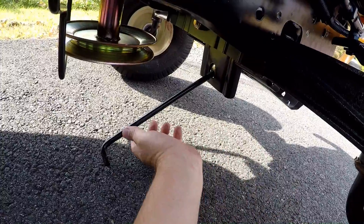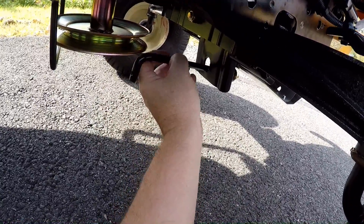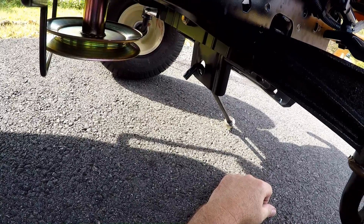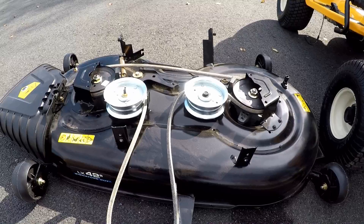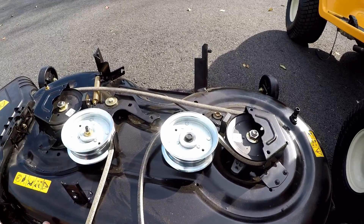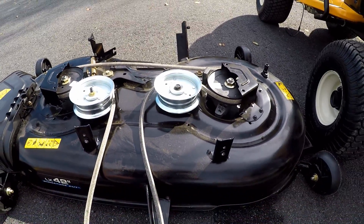With the mower deck removed, go ahead and remove the front rod by sliding it out the front. You can take that off if you'd like to mount up a snow plow or snow blower. With the deck out, now you can check over your belt, your idler pulleys, and lift the deck up to clean from underneath it.